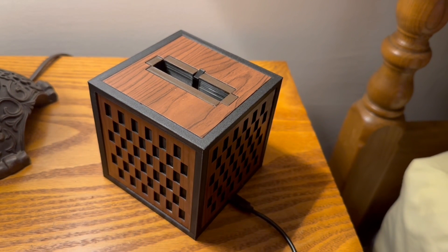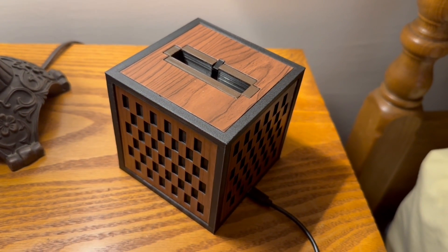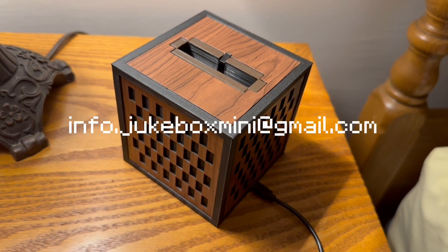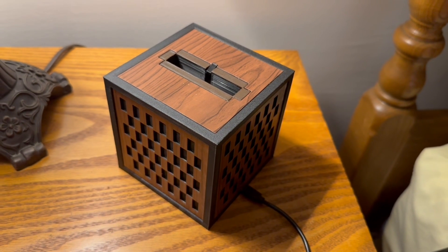That is the quick setup guide to the Jukebox Mini. If you have any questions, please reach out via the email info.jukeboxmini@gmail.com. I'll be looking forward to hearing from you.